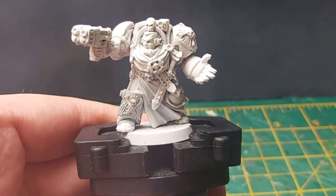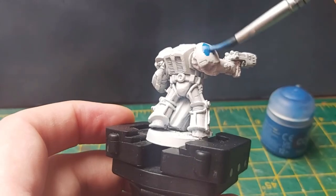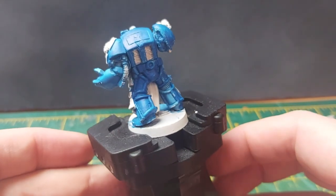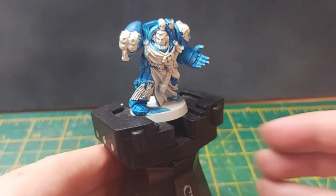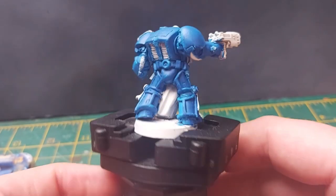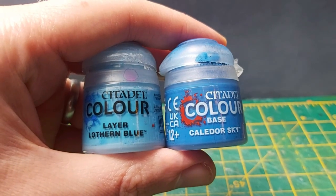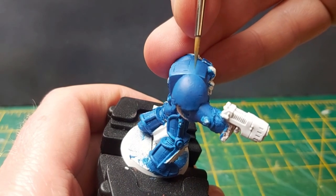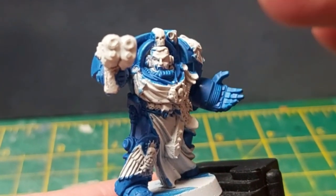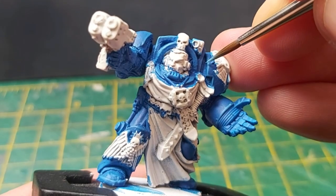To make the blue its brightest, I primed the captain in white with Halfords white primer. Then I applied three thin coats of Caledor Sky. Next were the highlights, which I prefer to get done before any other details since the blue paint is still on my wet palette. The first pass of highlights is a 50-50 mix of Caledor Sky and Lotharn Blue. The second pass is just pure Lotharn Blue, which I try to keep as sharp as possible with my finest detail brush.